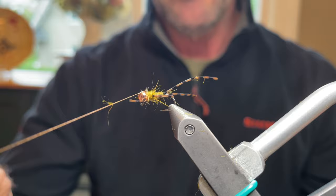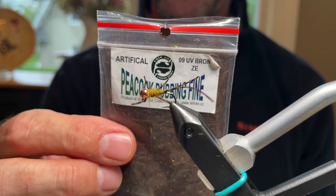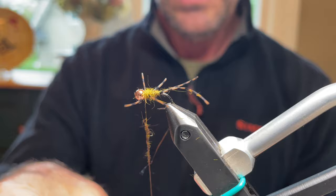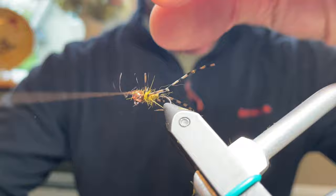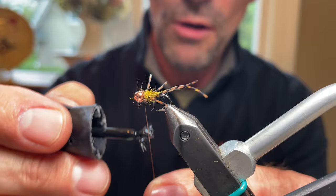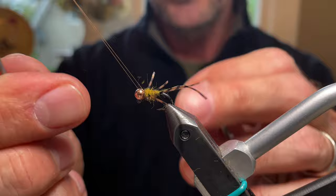Advance the thread up and get it behind the bead. For the collar, use Jan Saman Bronze UV Peacock Dubbing — just a small collar of about half an inch, built right behind the bead. As that's done, some of the legs will pop backwards. To finish, apply a little super glue, add a couple of thread wraps, then two whip finishes, and that fly is not going anywhere.